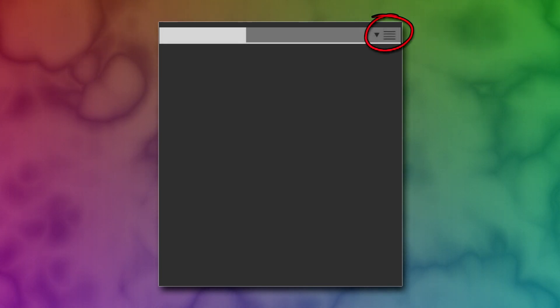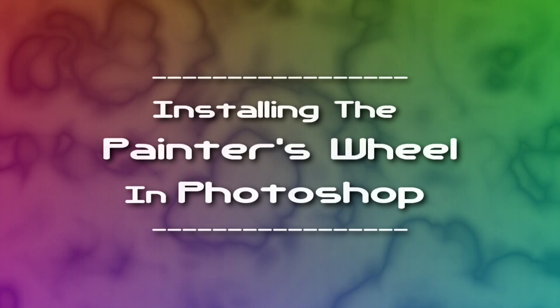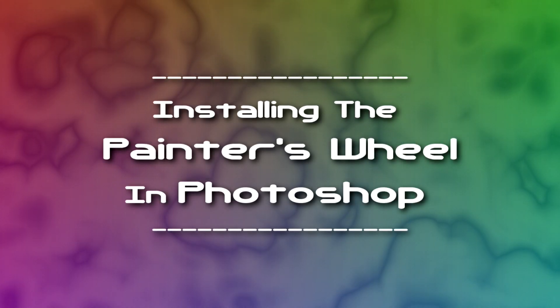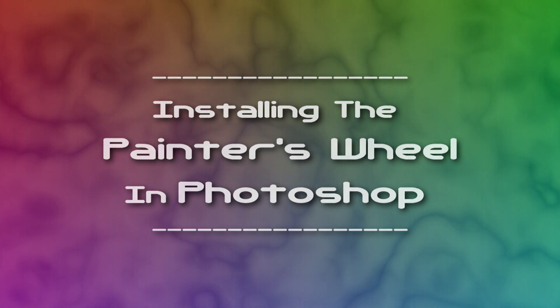Now let's scoot on back to the top. There's a settings box that will open if you click on it, and in that box you can enable Lynn's Painter's Wheel to update Photoshop's color while dragging.